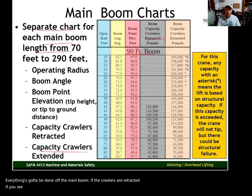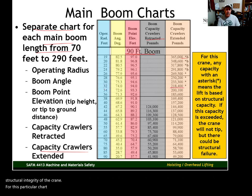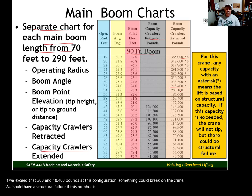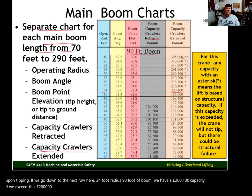If you see an asterisk in the chart, that means the capacity is based upon the structural strength of the crane. For this particular chart, at 90 feet of boom and a 32-foot radius, the capacity is 218,400 pounds. If you exceed that at this configuration, something could break — we could have a structural failure. The other values without an asterisk are based upon tipping. For example, at a 34-foot radius with 90 feet of boom, we have a 200,100-pound capacity. If we exceed that, the crane will tip.